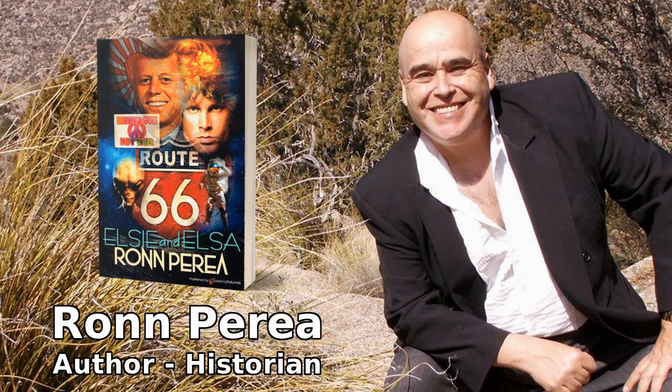Hello, I'm your author, Ron Perea. How are you? I'm about to read a passage of the novel Elsie and Elsa, so just kick back and tune in.